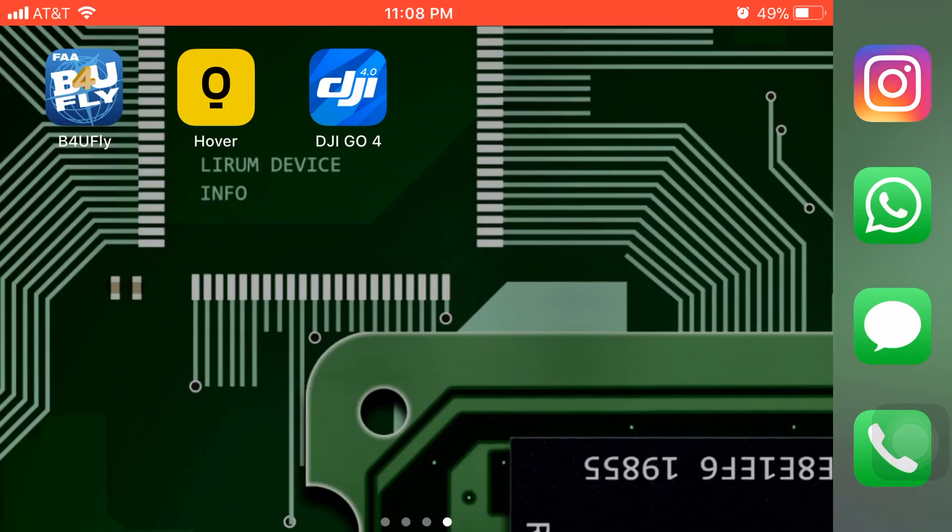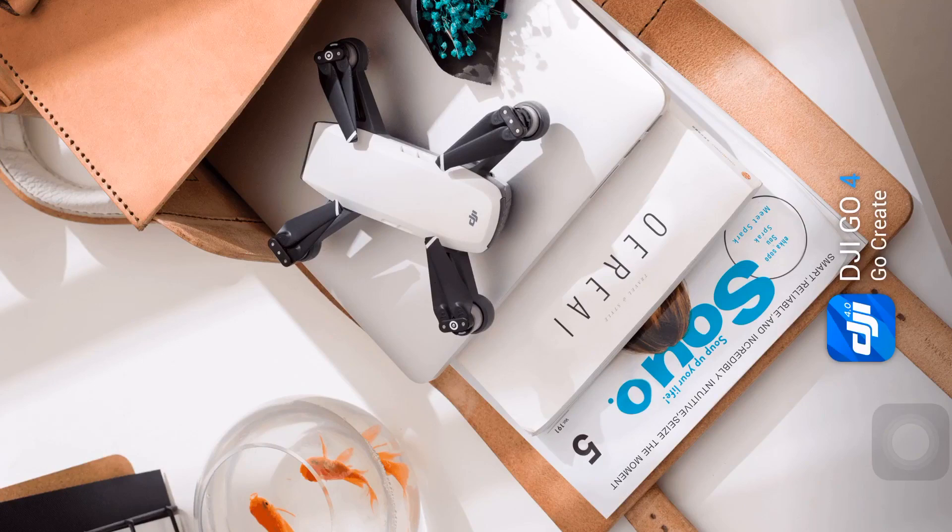We tested our DJI Spark here inside our apartment because it's freezing cold outside — I'm sorry for that — but nevertheless you would notice that it doesn't make a difference. This drone is susceptible to any metal, magnet or electrical lines that would probably cause these flyaways. To check whether you have strong interference, just turn on your Spark, link it up with the app and we'll show you how to do it.